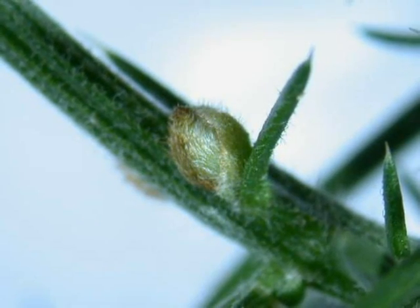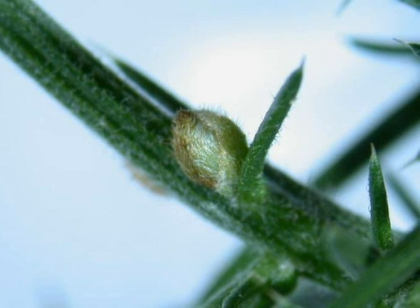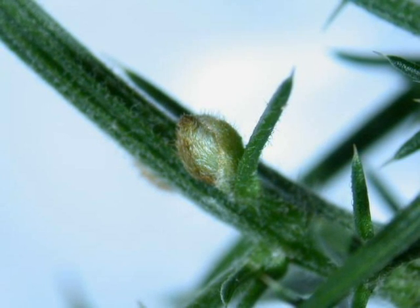The winter bud, not often used due to the evergreen nature, is rounded, consisting of 2 to 3 bud scales, and slightly pubescent, lying in the axil of the spine-like leaves.